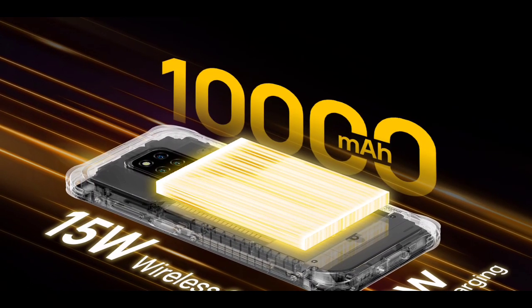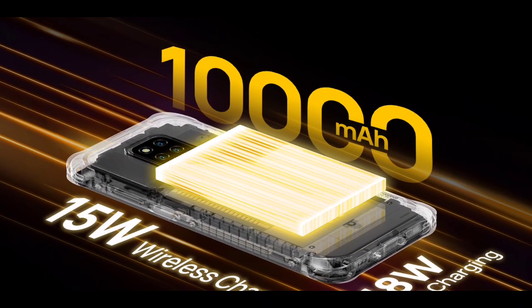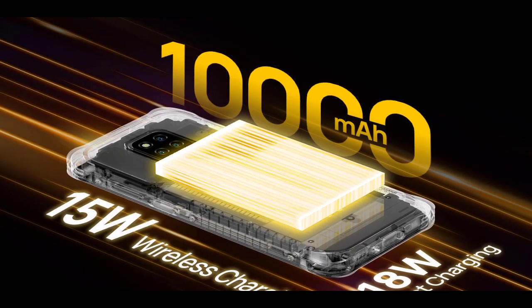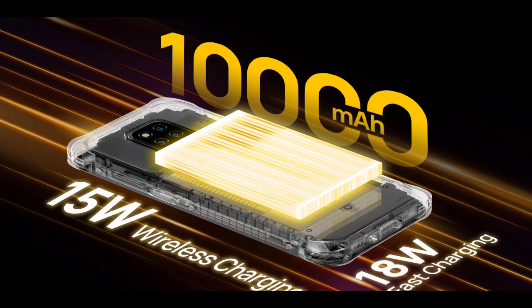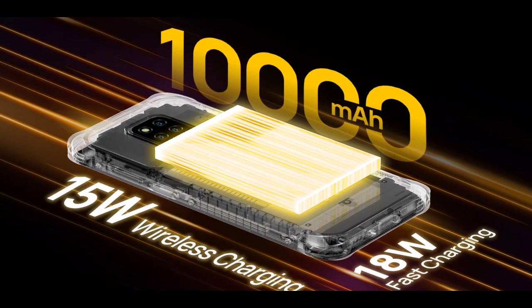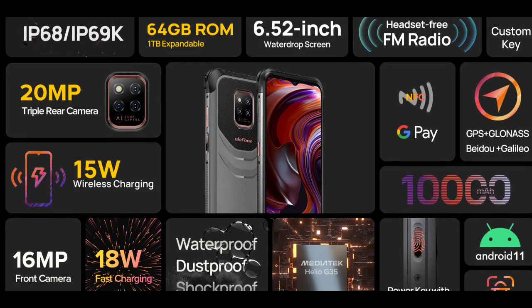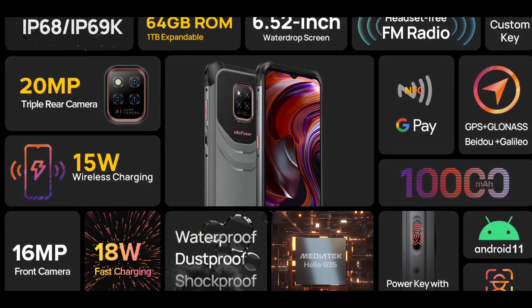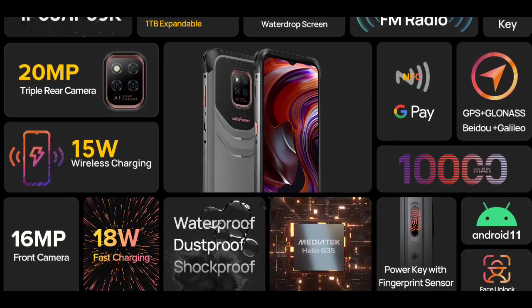The Power Armor 13 has an insane 13,200 mAh battery, which is about 3,000 mAh higher than the Power Armor 14. The phone supports 15-watt wireless charging and comes with an 18-watt fast charger. The phone is also rated IP68 and IP69K, which is very nice.